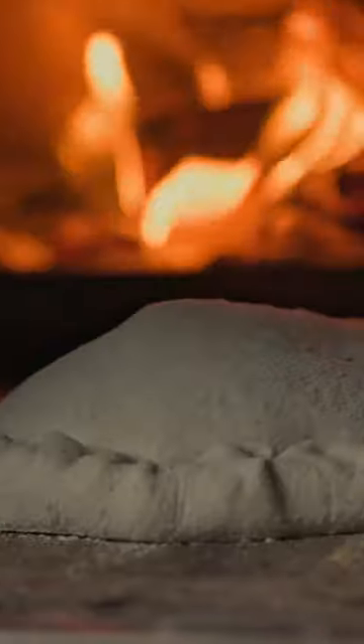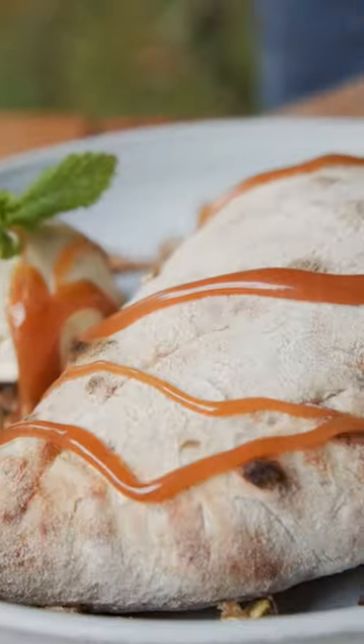The crumble is a British classic, so I've taken some apples and pears and made them into this incredible dessert calzone.